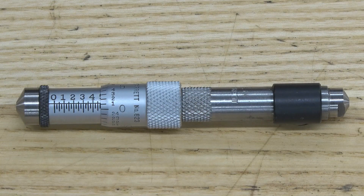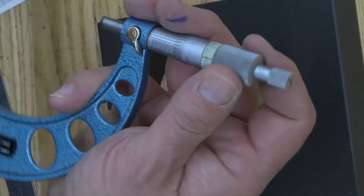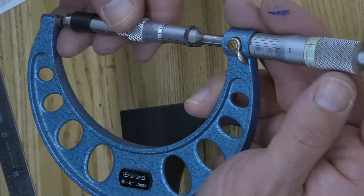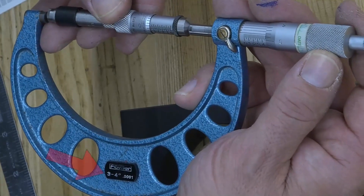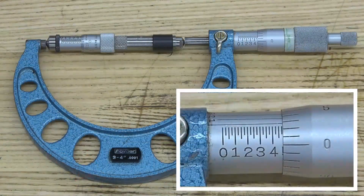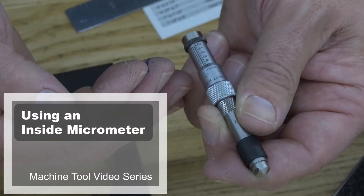If your calculations make sense, you know you're in the right area. The final thing you can do, because this is a good calibrated outside micrometer, is take your outside micrometer and place it over the inside micrometer. Check that final reading, knowing you're starting with a three inch reading on a three to four inch mic. Your measurement is a little bit under the original three and a half inch dimension, confirming your measurement is correct.